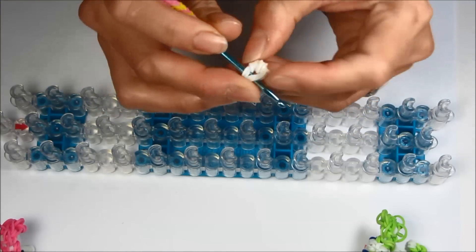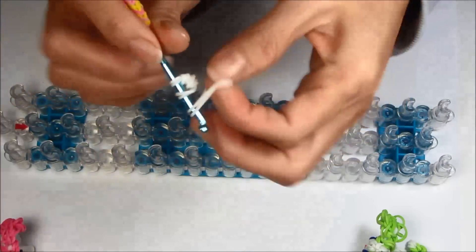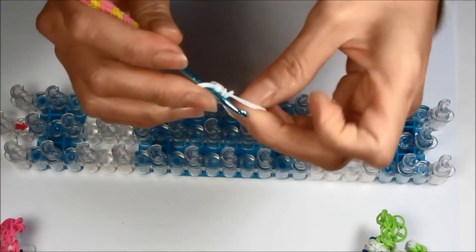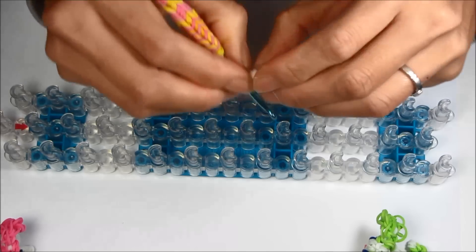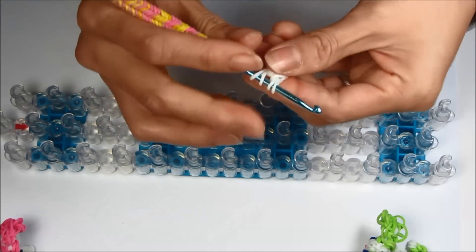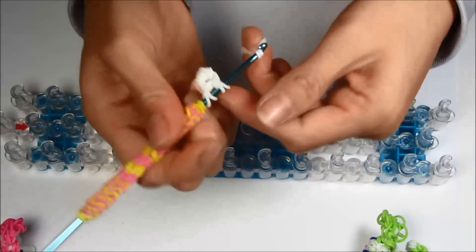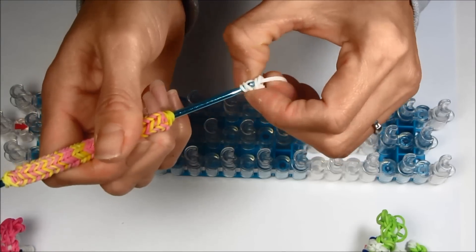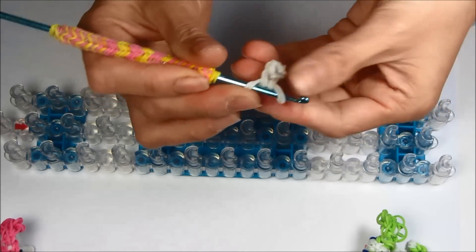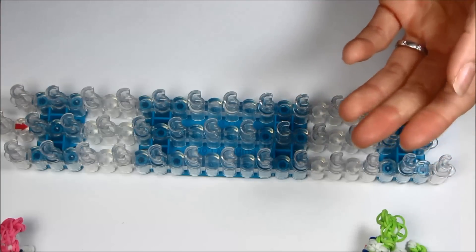That will be the puppy's paws. Take two more and make another set. Pull the paws and center them there, then add another two singles to complete the paws. We'll do this four times total. Once you're done, just put it to the side — it won't come apart.